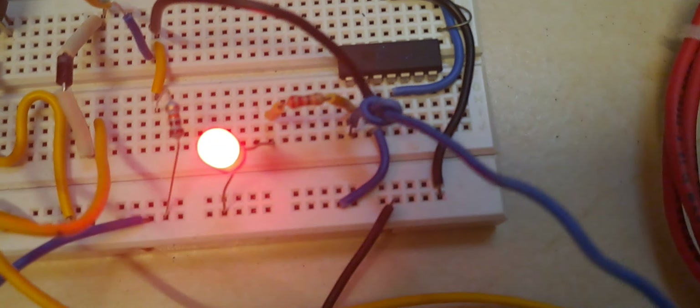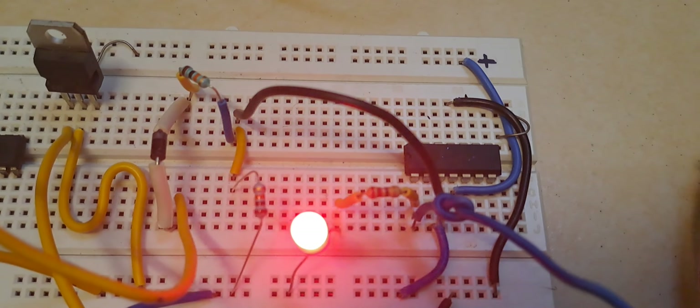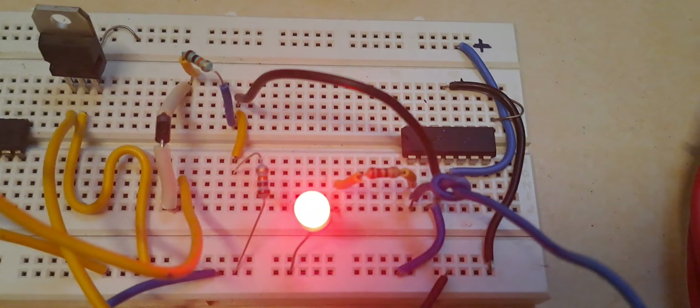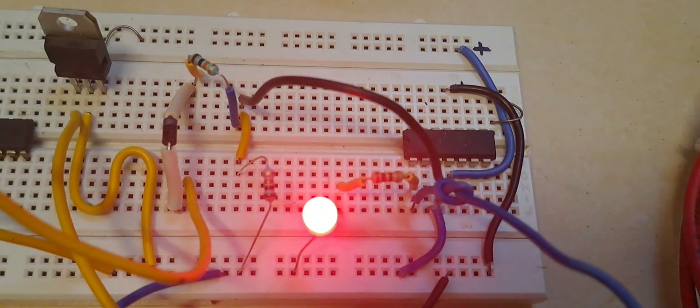This is how a zero crossing detector works. The zero crossing detector output is fed to a microcontroller in order to track waveform characteristics. In the next videos I am going to use this circuit to perform frequency measurement of the mainline and many other applications. Thanks a lot, thanks for watching.